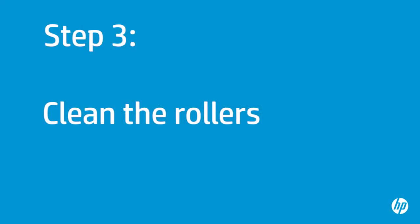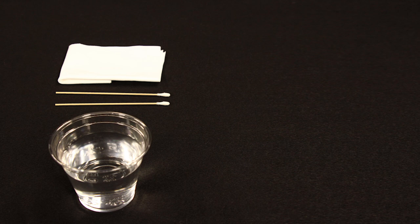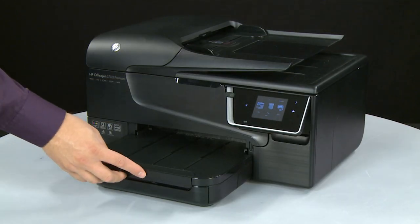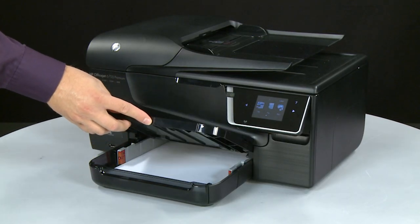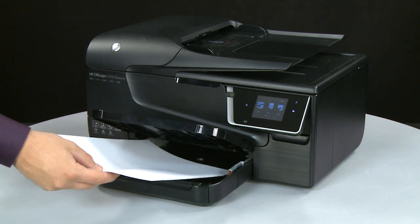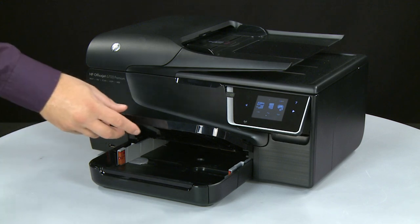Printer rollers get dirty from dust, paper fiber, and other debris. In this step, we'll clean the rollers. Before you begin, gather the following cleaning materials: a clean lint-free cloth, clean cotton swabs, and clean water — distilled or bottled water is preferable but not required. Do not use alcohol or other chemical cleaners. Lift the output tray, remove the paper from the input tray, then lower the output tray.